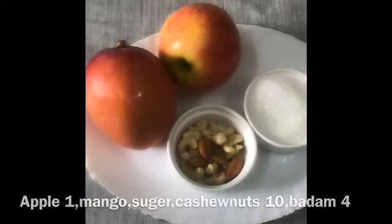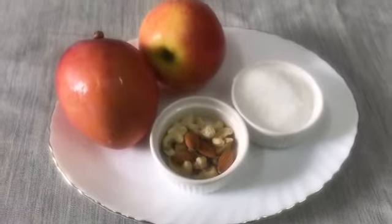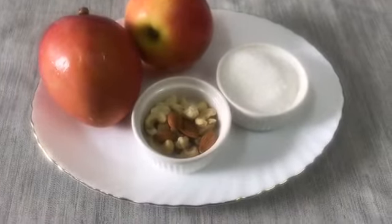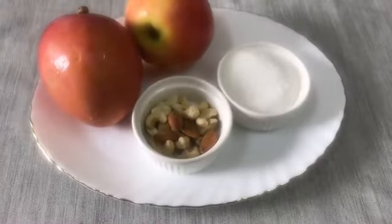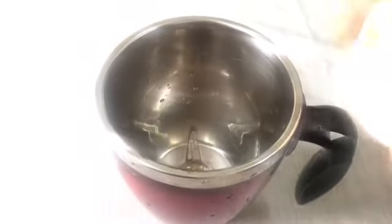It's a recipe for mango. Our eggs are ready. I want to cook the leaves with a little bit. I will cook the leaves with a little bit.